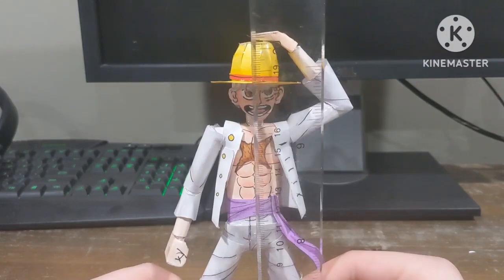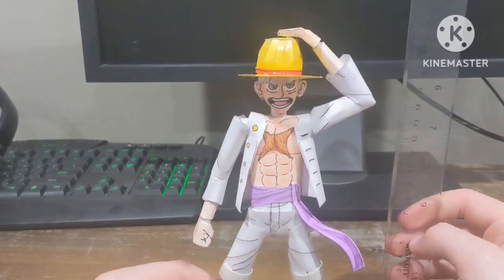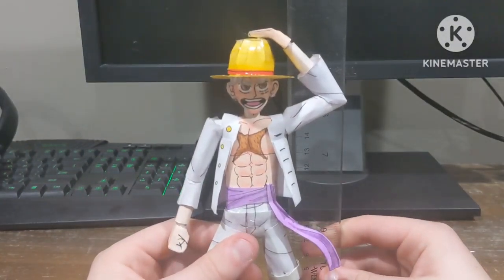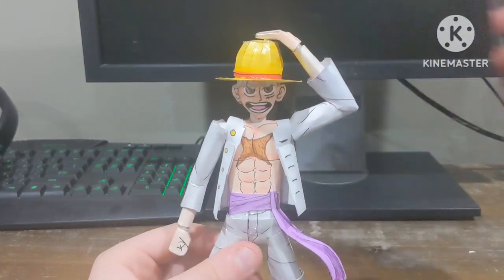I can't really see how tall he is because of my monitor in the background — the darkness makes it hard to measure. He's like 20 centimeters, which is just under eight inches.